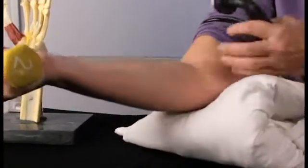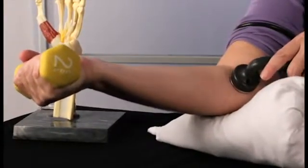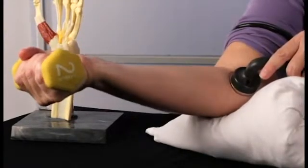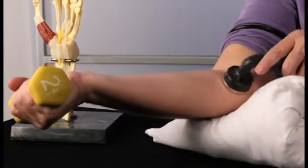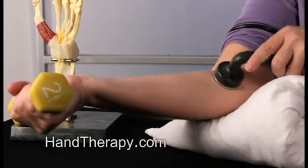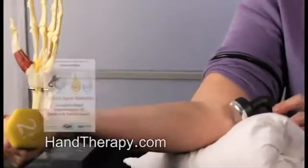The stretch must be maintained during application and immediately following, when you would perform your manual mobilizations. As you can see in this example, I have a stiff elbow. I use continuous ultrasound while the distal part of the extremity has a weight, which creates the stretch in the elbow while I perform the deep heat with the ultrasound.